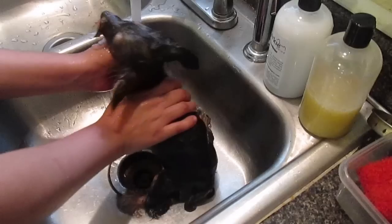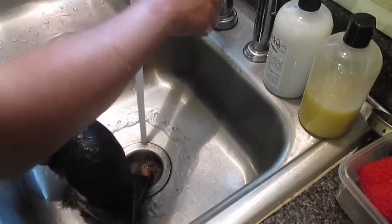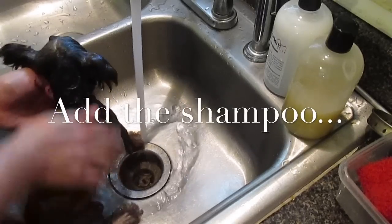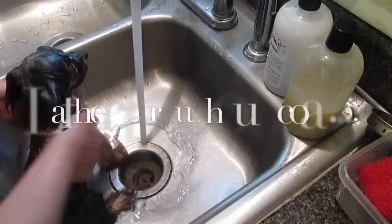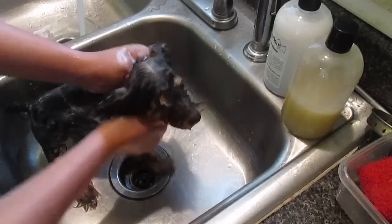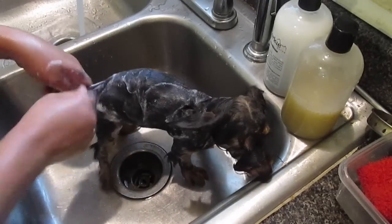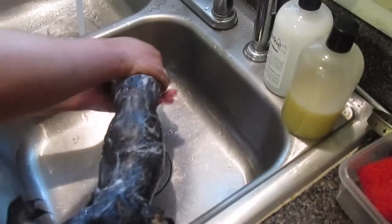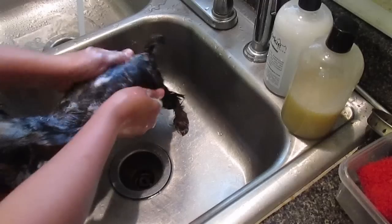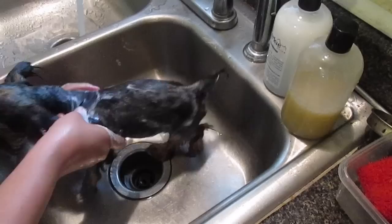That basically gets all of the things wet. Keep checking the water constantly and adjusting it. Her ears — I basically kind of fold them in half and just run my fingers slowly. You don't want to get water or shampoo or anything in her ears. I always pay extra attention to her paws just to make sure we're getting all that gunk out.